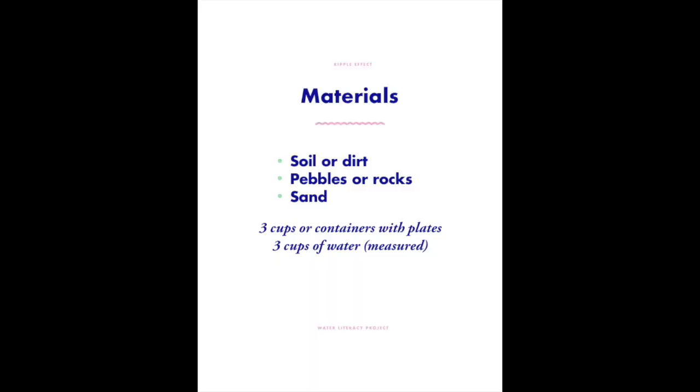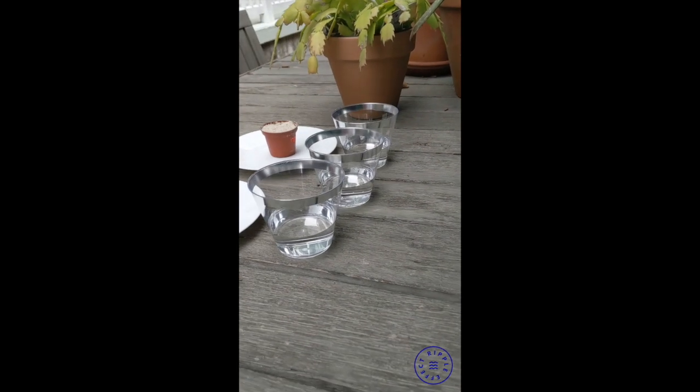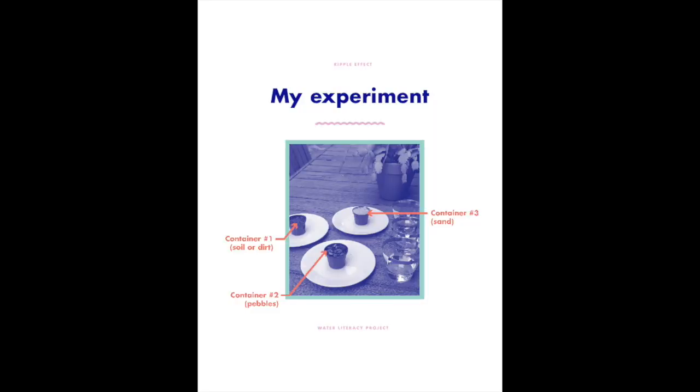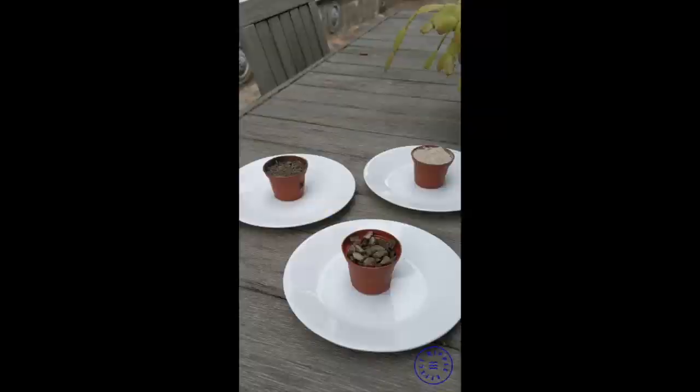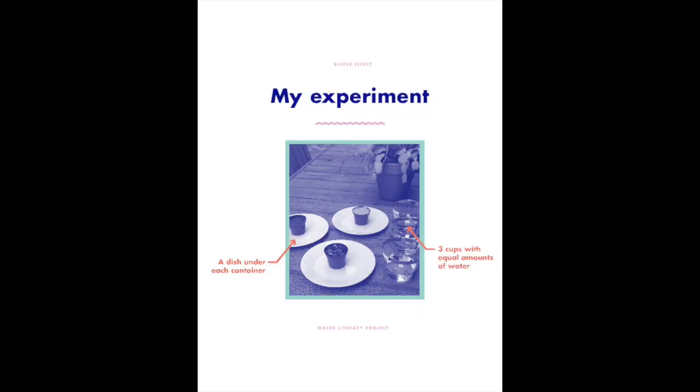The other thing you'll need is some water. We're going to need three cups with equal amounts of water to make this work properly. I just have three disposable cups with equal amounts of water, and then three little planters with the different types of soil in them. Beneath each one I've got a little dish that will collect our water and allow us to measure afterwards.